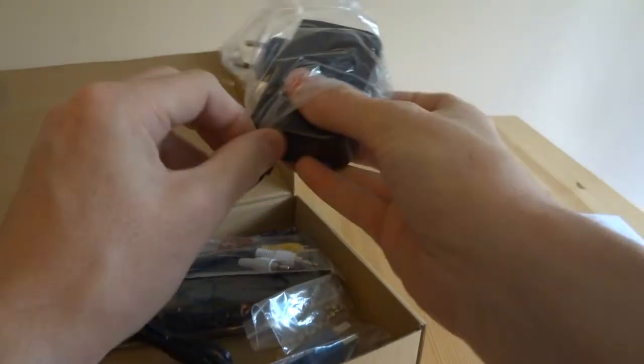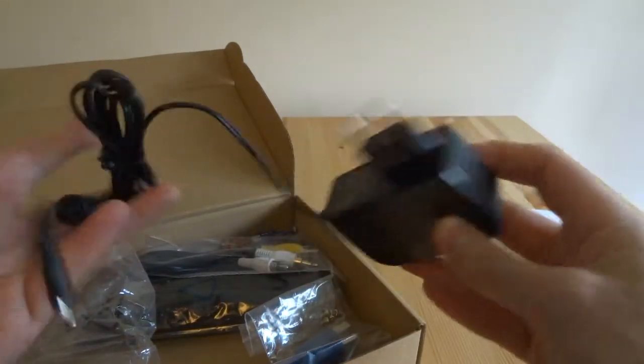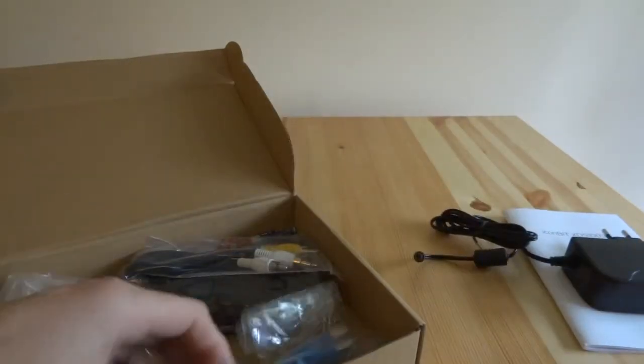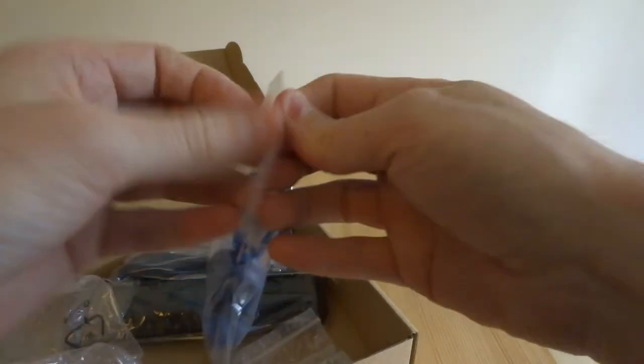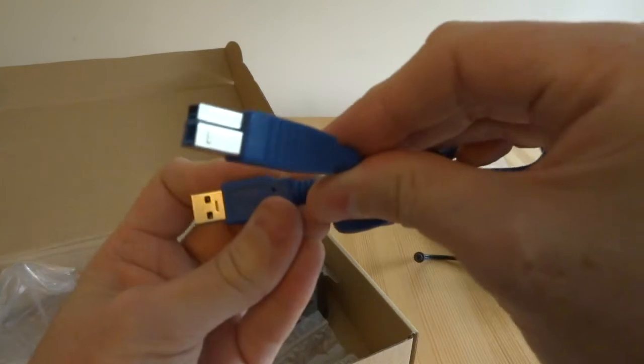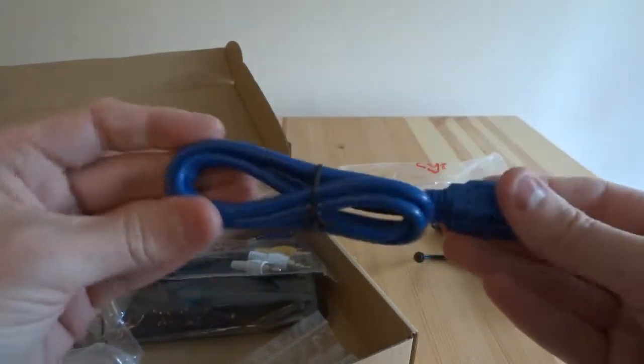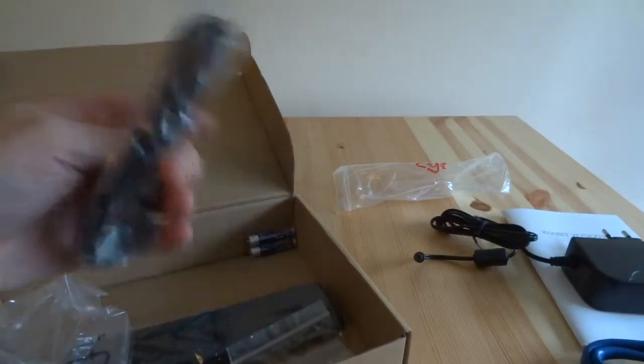We've got the obligatory manual in lots of different languages — we'll have a good look at that later. Then we've got the mains power supply. It came with a European power supply because this website is a European international company, but it also came with a UK plug, so that's fine. We've got the USB 3 cable, which has got that unusual design — it's a bit like a printer USB cable with an extra bit on top — and we need that for accessing the drive inside the unit.